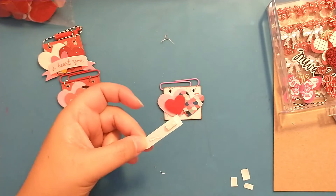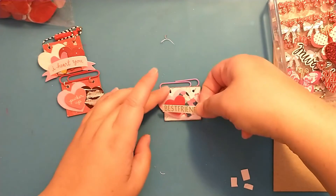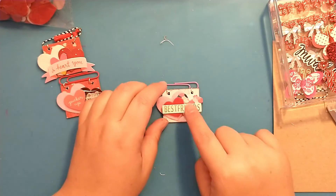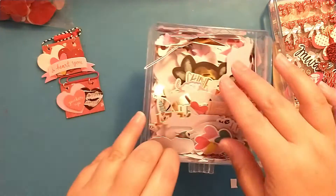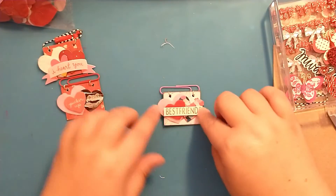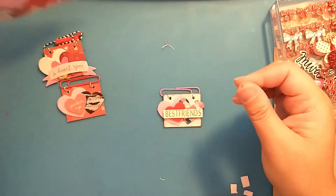I keep pulling my little mat down today. I'll add a little piece of foam tape there. There we go — that's super cute, super easy, and just using everything I already have here in my stash. I've had this bunch of stickers since last Valentine's Day, and these felt hearts came from Dollar Tree this year.